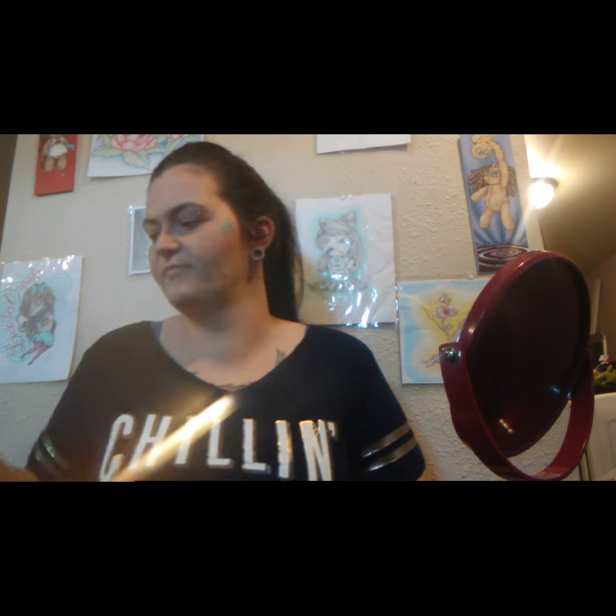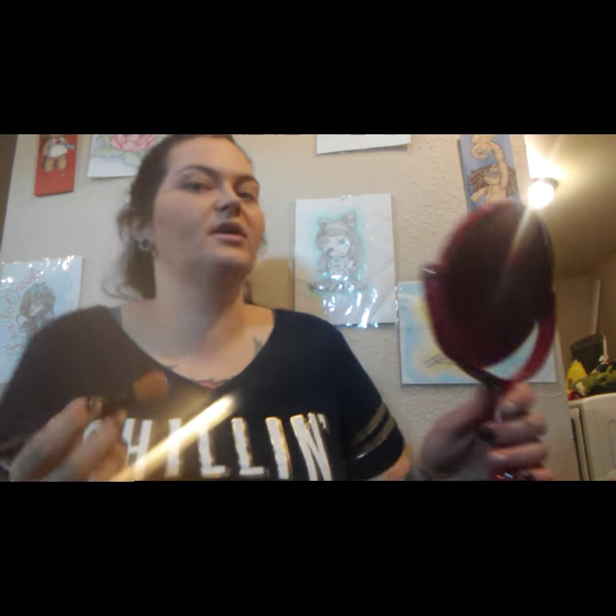I'm going to use my foundation brush — I should have used this in the first place. If that's my foundation brush, then what's this brush for? It says 'something coverage foundation.' I don't know, but we're just going to work with it. Like I said, I have minimal products, and as you can see, they're many different brands.